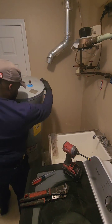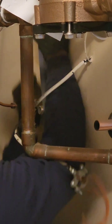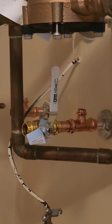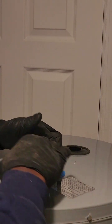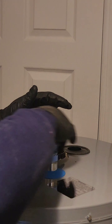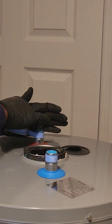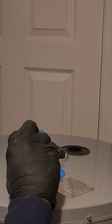Now, on to the good news. After a chat about the situation and a few puns about hot water, the homeowner decided to upgrade to a top-of-the-line A.O. Smith GCR-40 water heater. This beauty is like the Beyoncé of water heaters — sleek, efficient, and guaranteed to leave a lasting impression, unlike the questionable plumbing we're about to replace.